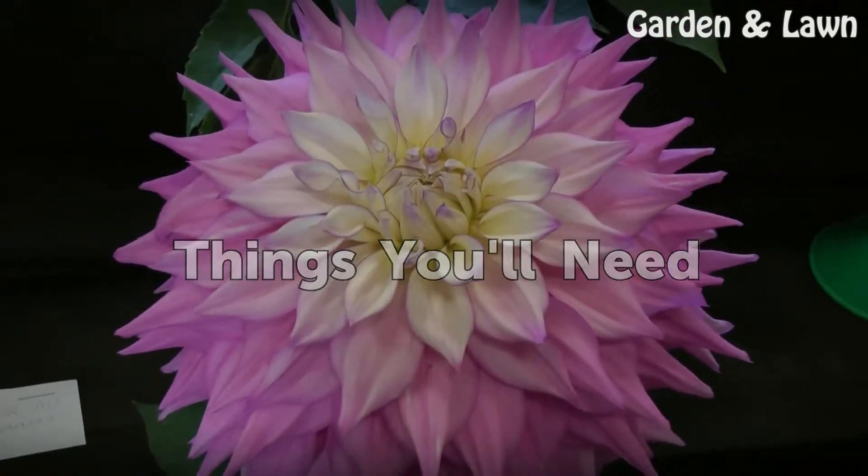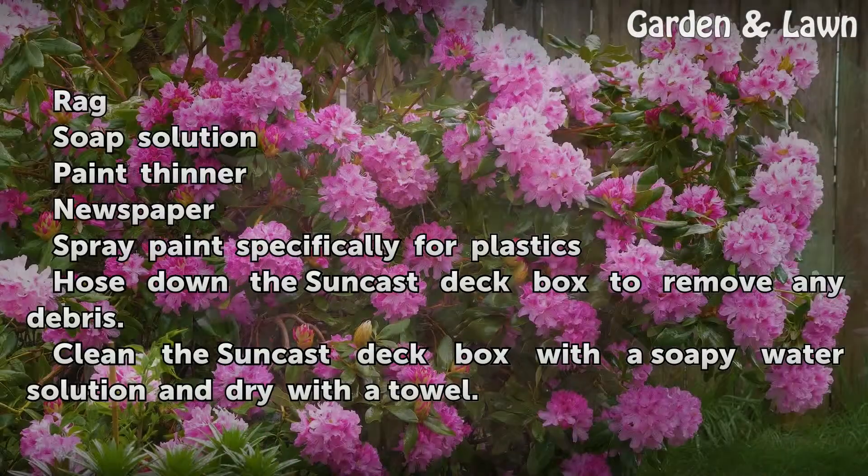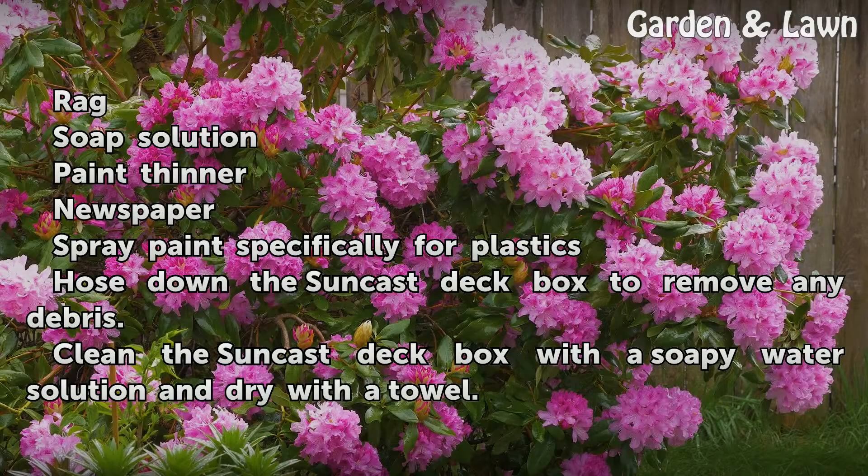Things You Will Need: Rag, soap solution, paint thinner, newspaper, and spray paint specifically for plastics.